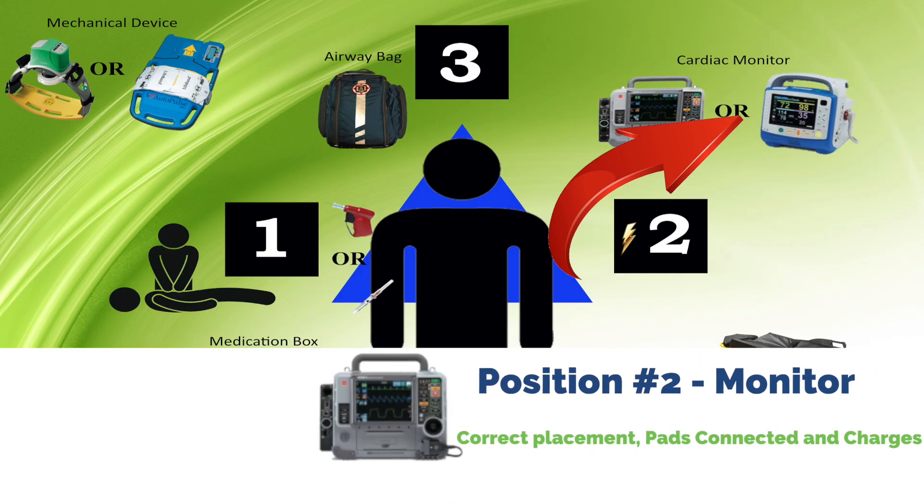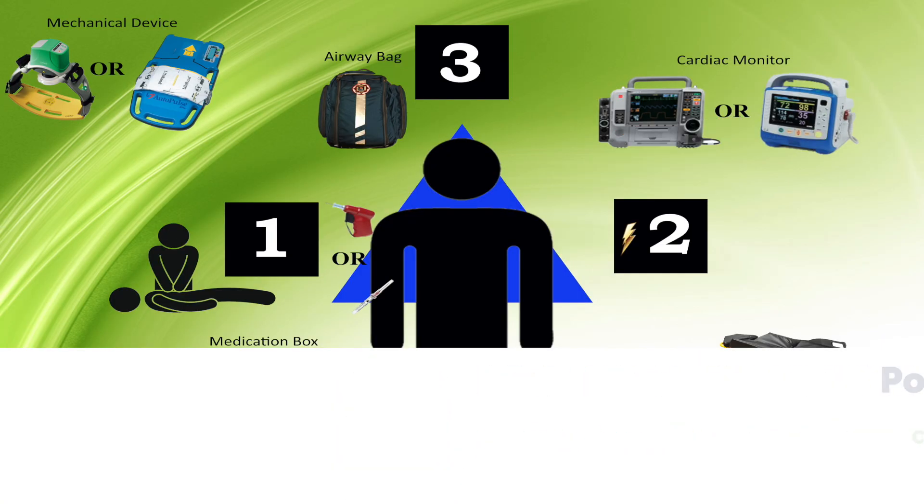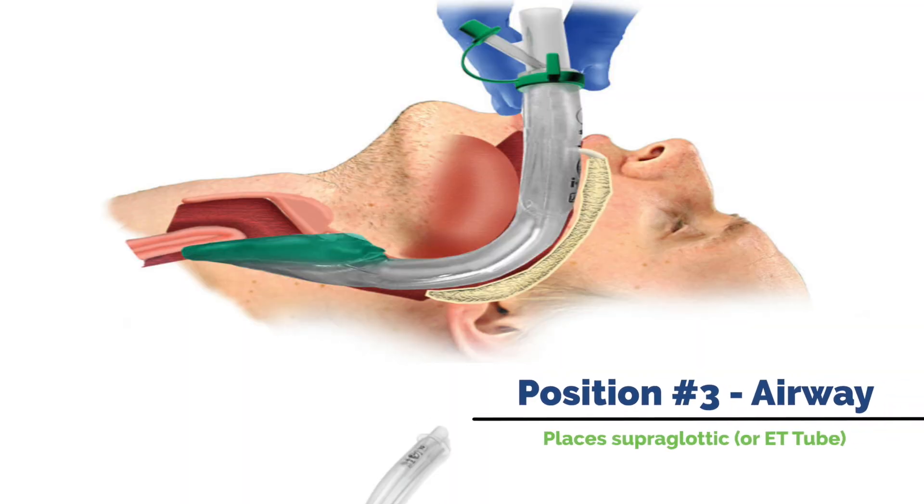The second position is going to be the person on the monitor. That person should be coming in with gear placement in the same place every time. When you're arriving at a cardiac arrest scene, the number two person should know exactly where they're putting the monitor. They're supposed to put the pads on right away, get the monitor charged right away. As soon as that monitor is charged, the compressor will hover — you're either going to shock or dump. In kids, mainly asystole, you're going to dump that charge. Then that person starts their two-minute cycle and the airway is being taken care of at that time.